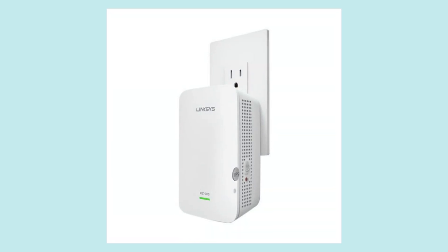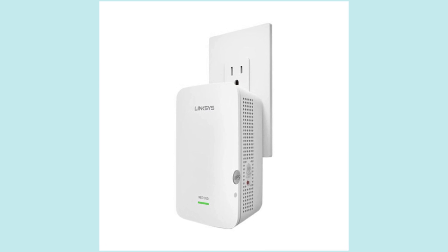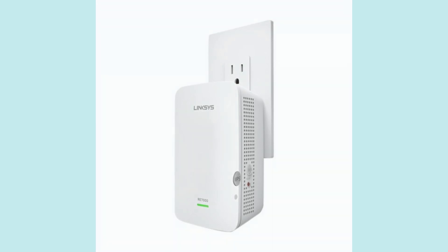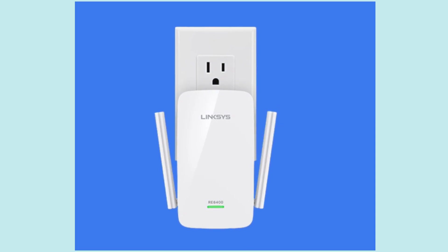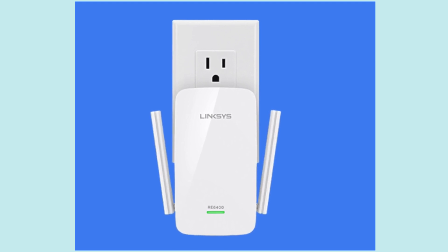Once the connection is complete, move your extender to a location about halfway between your router and the area with weak Wi-Fi signal. Make sure the extender's light turns solid green — this means it's in the perfect spot for boosting your signal.